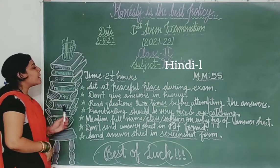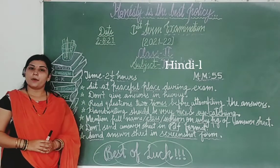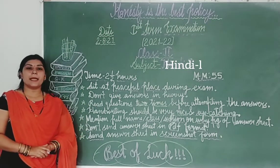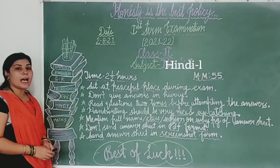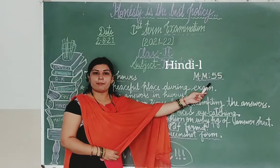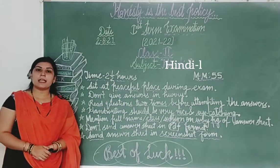Second point, students, aapko jo exam ka time given hoga, wo 2 se 3 paarka hai. Aapko 2 to 3 hours mein apna exam complete karna hai. Aur aapki exams ke liye jo marks given hain, students, more than 55 — total paper 55 marks ka hoga.